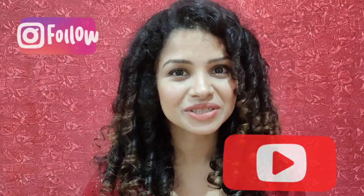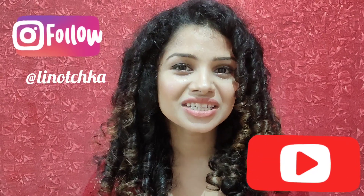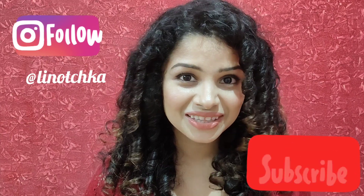Are you craving something spicy, something crunchy, something healthy yet quick? Well, look no further — today we are making potato chips! I'm Lanoshka, welcome back to my channel. I share healthy, quick, and delicious recipes. If you like what I do, don't forget to hit the subscribe button and the bell icon.